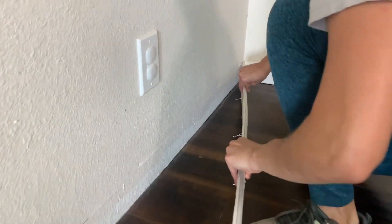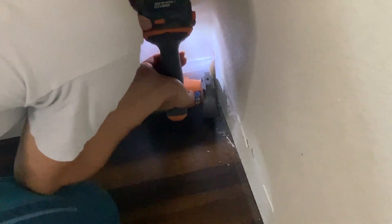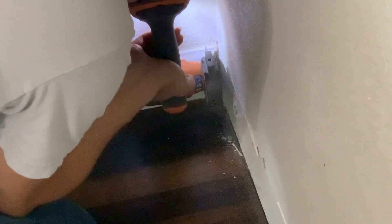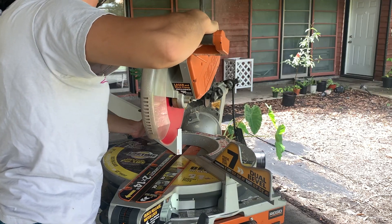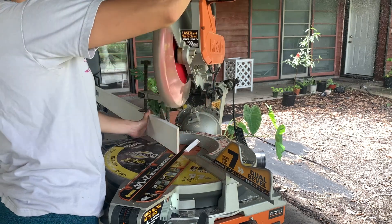To start, I removed the bottom baseboards and trimmed out the baseboards that would be sitting adjacent to the new ones so that they could slide and fit in perfectly. I then moved on to measuring and cutting my boards for the baseboards using a 45-degree miter cut to join the two pieces.